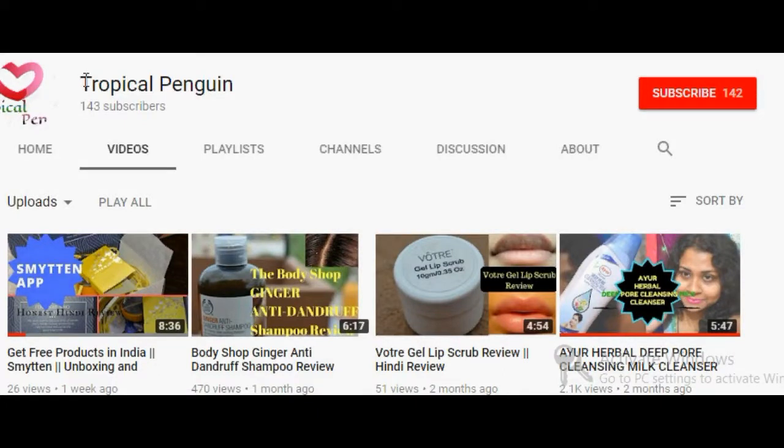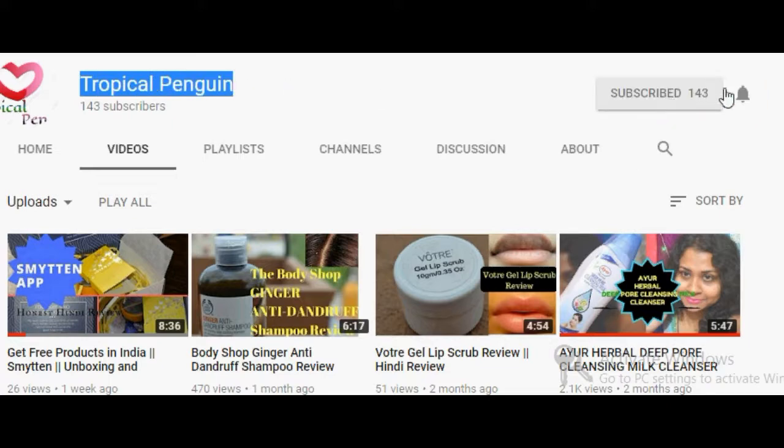Hi, this is Tanu here, welcome to my channel Tropical Penguin. If you really like my videos please subscribe to my channel, which is free of cost. Don't forget to click the bell button for latest updates, and at the end do click the like button. Thank you! Hello everyone, welcome back to my channel.